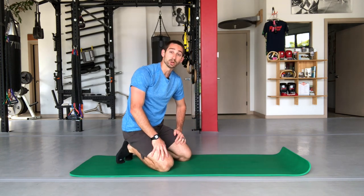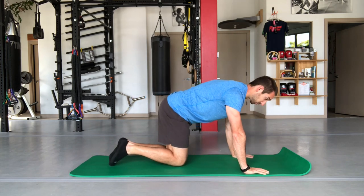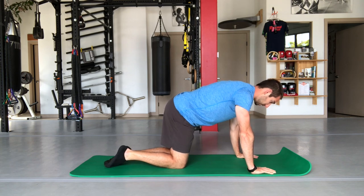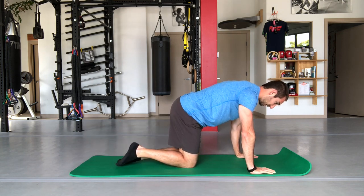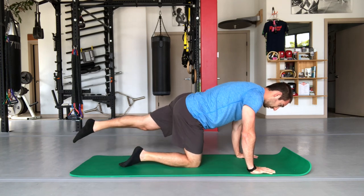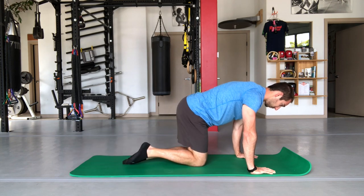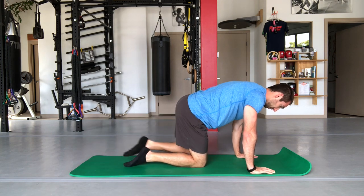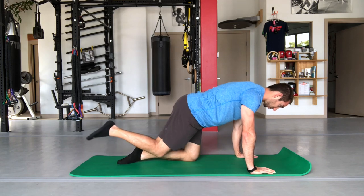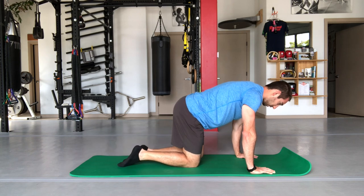We're going to start with some basic movements, even if you're having a ton of back pain. This first one is called the bird dog, and we're actually going to start with a variation of it. The most simple part is literally just bringing the leg back — single leg hip extensions. Do this for 10 repetitions to start. If it hurts to go all the way back, you can even just go partially.